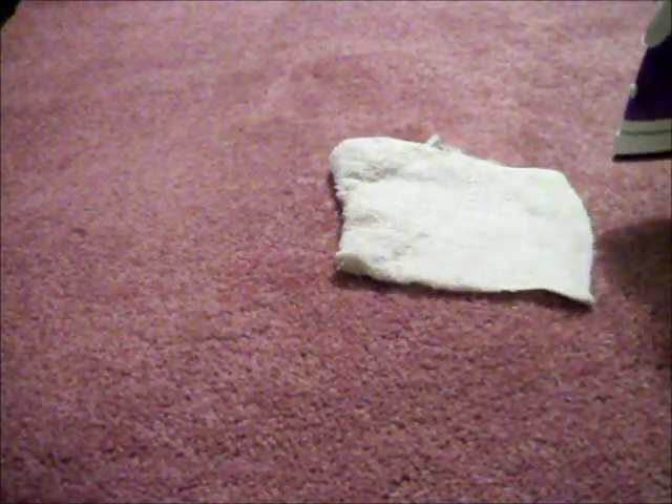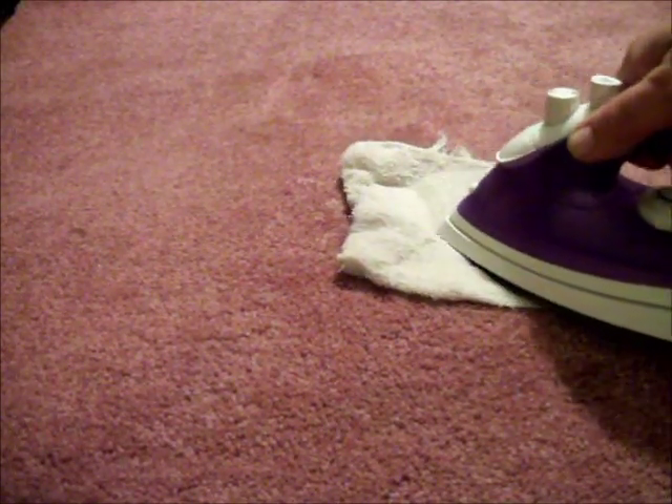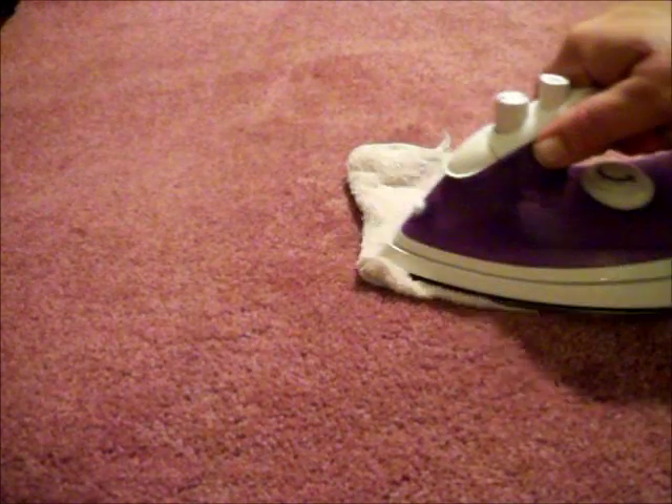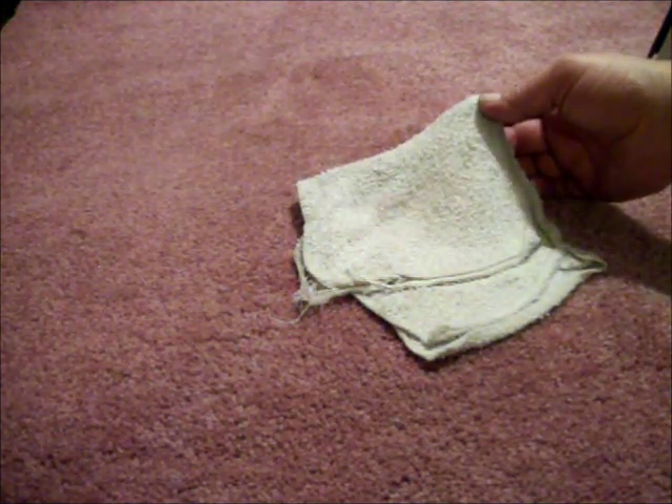As long as your stain continues to transfer color into your white towel you should keep going. As the towels become saturated with color you can change off to another clean damp towel. Make sure the towels stay damp.